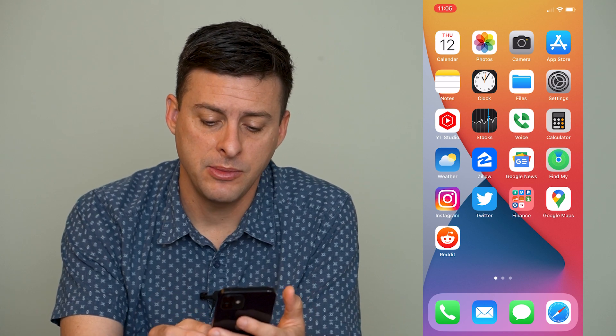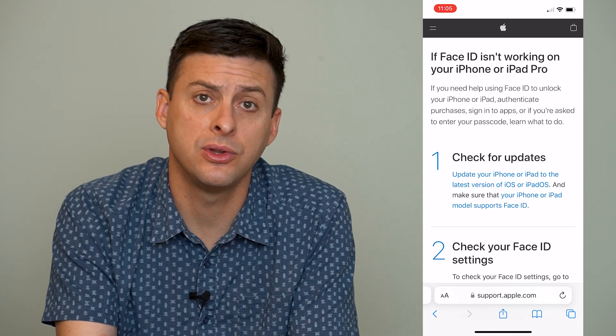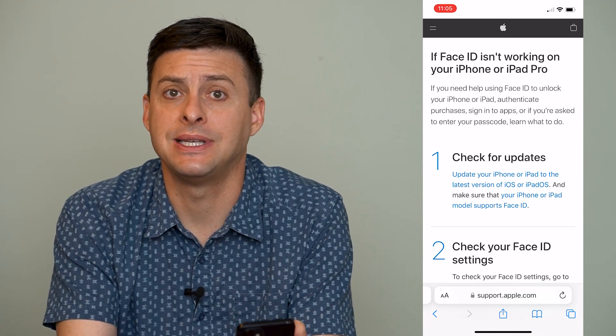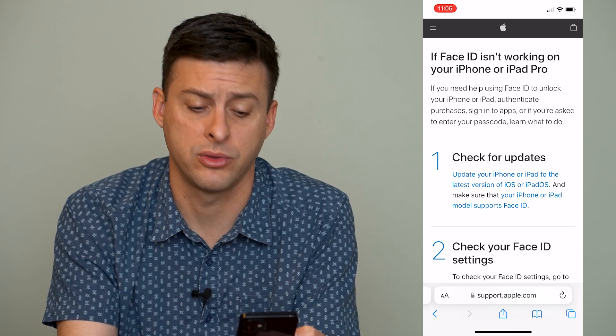I'm going to open up Safari here, and Apple has a page that walks you through various steps to get your Face ID working, and I'm going to walk you through those steps and help you along the way.